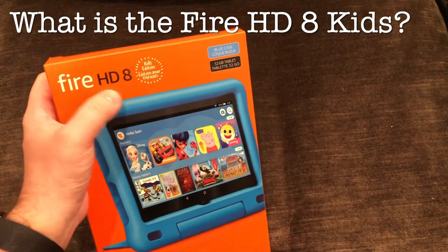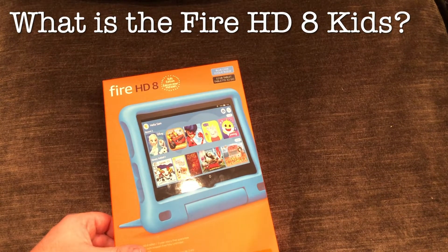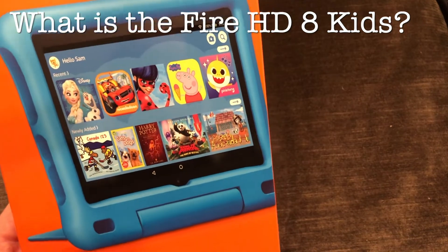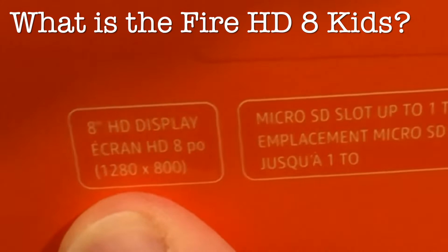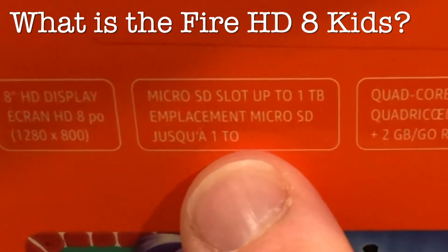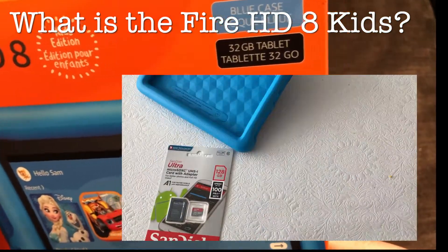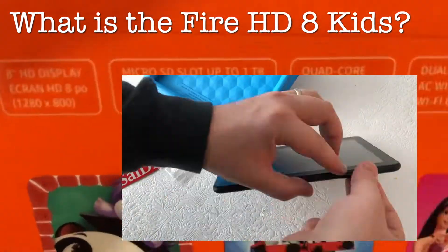The Fire HD 8 is that base level tablet and great for parents too. It's not many hundreds of dollars, it doesn't look anything like a computer — it's just a base tablet that's got a camera good enough for video chat. The display is HD — not super HD but we're talking the high hundreds pixels per inch. It's got a micro SD slot so even though it's only 32 gigs out of the box, which is a small amount of space, we can easily add a lot more.